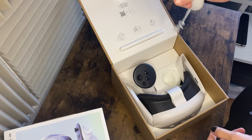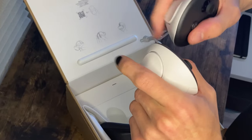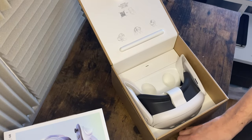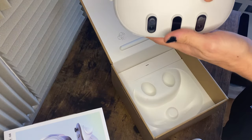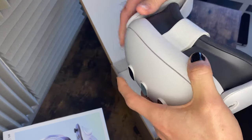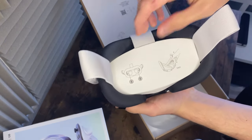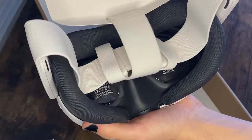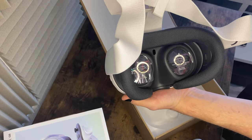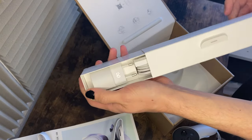The controllers are really interesting. The headset itself is very slim — it's not how I expected it to be. And what you have here is you gotta pull this up and you'll be greeted with these nice pancake lenses.